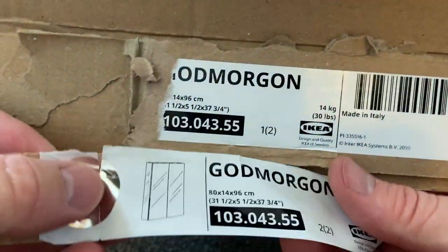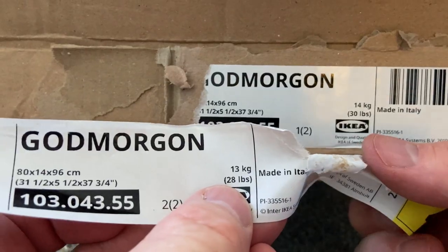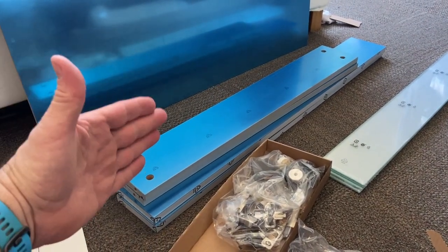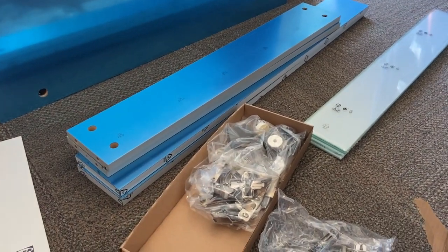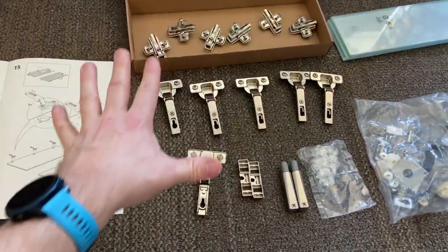That's the total weight of all of this, and when this is mounted on the wall it has to be sturdy enough to bear the weight of all this plus the contents that go in it. The hardware roughly falls into two groups: the hinge bits and everything else.